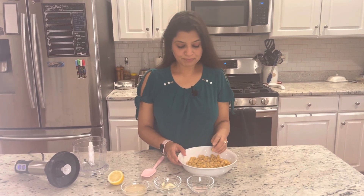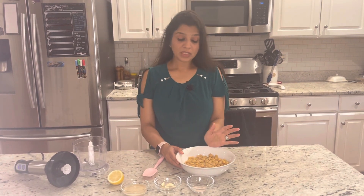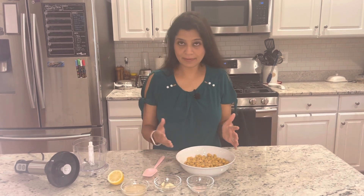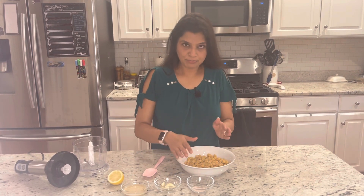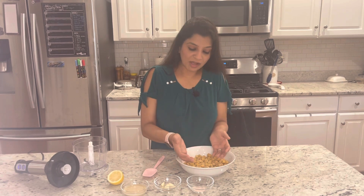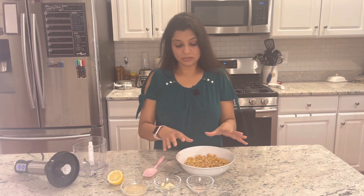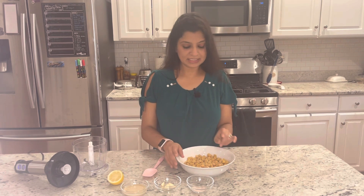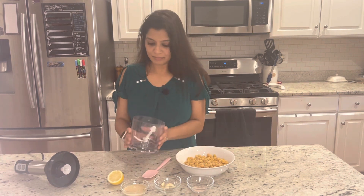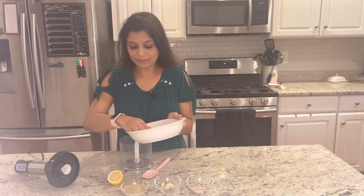It gives a very creamy texture if you peel them. Peeling is optional — if you don't peel, you can just blend with more. I was making a small batch, so I peeled individually. But if you're making a big batch, it's more time-consuming, so you can rub them in a bowl, add a little water, and the skins will come off easily — up to 80%. Then drain the water. I did it by hand for my small batch. The most important tool for this is the blender — I have a hand blender, but use whatever you have at home.